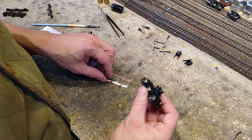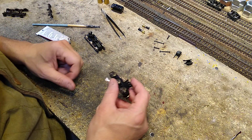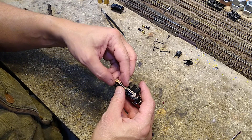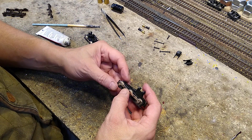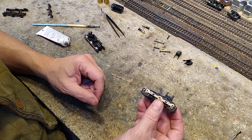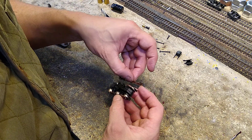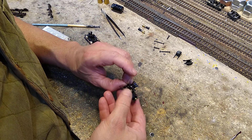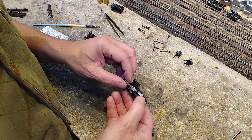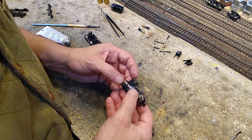Now we can go ahead and put on - the question is, did I do this right? Hope so. It's going on like that - put the dimple side out. If that's not right I'll just reverse it, but I'm guessing that is the right way because of the wear marks on them.